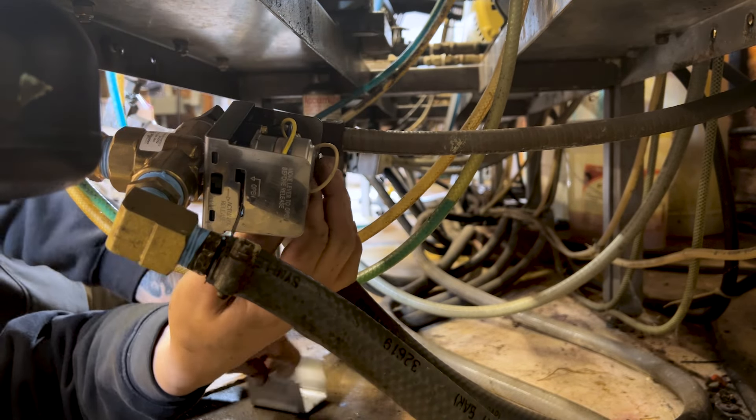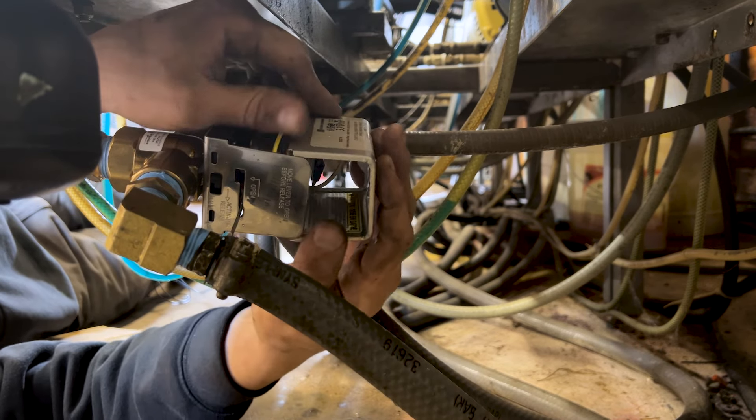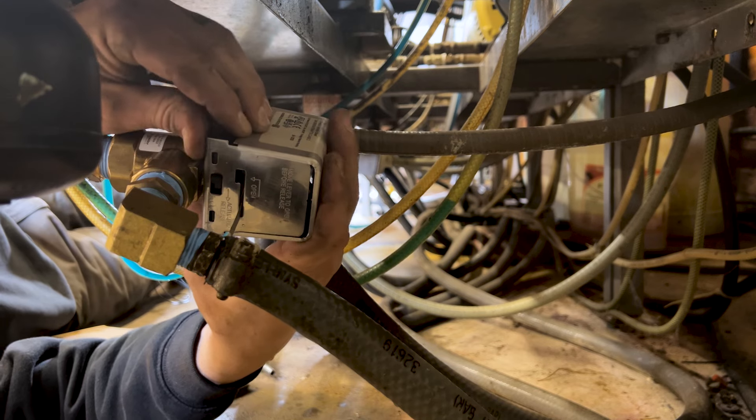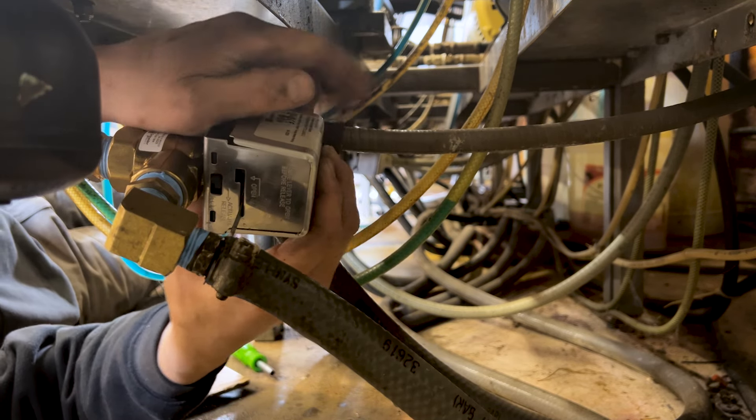The way this valve works is there's a flapper on the inside that switches from one side to the other. One side is hot, one side is cold. Cold is your normally open side; hot is your normally closed side. So when we put power to the valve, it switches over to the hot side — and that's it.